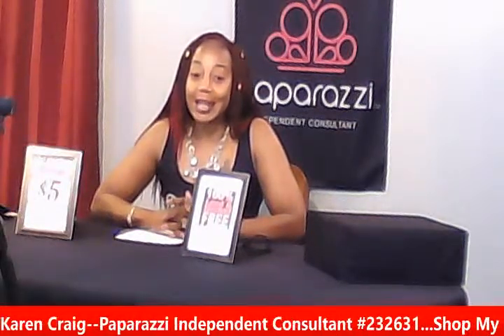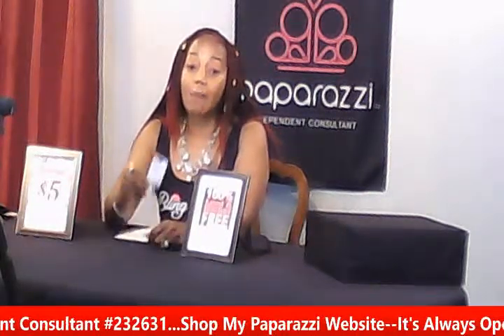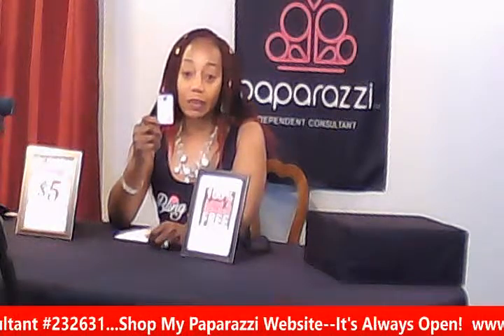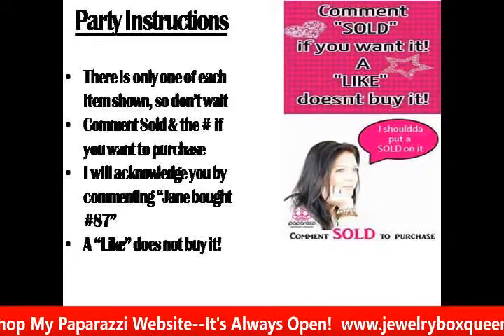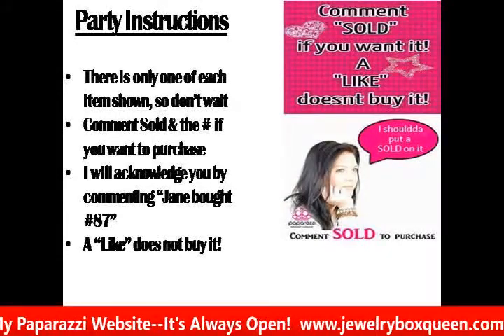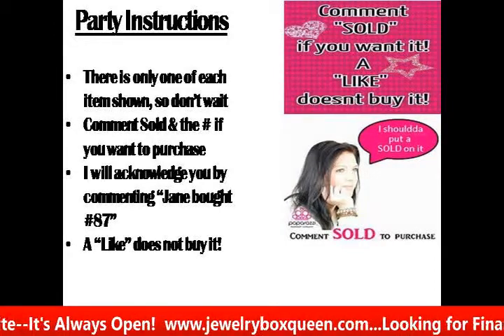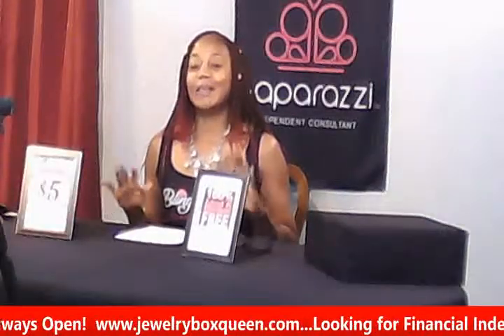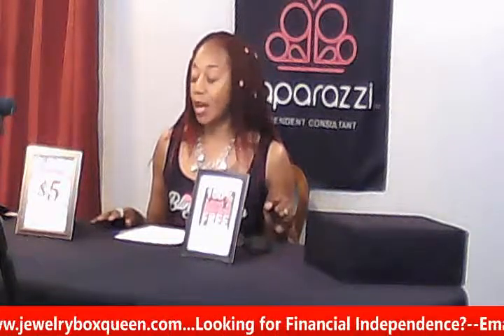Everything you see today will be $5 and it is lead and nickel free. Let's get this party started. The instructions are very easy — if you've never watched me before, all you have to do is comment "sold" and a number. I will show a number with a piece of jewelry and all you have to do is comment "sold" and the number and it is yours. Remember, a like does not get you the item. You don't want to sleep on it because somebody may beat you to it. So it's real easy and I hope you will enjoy our Spring Bling Party show today.